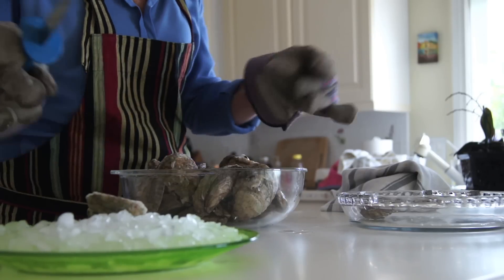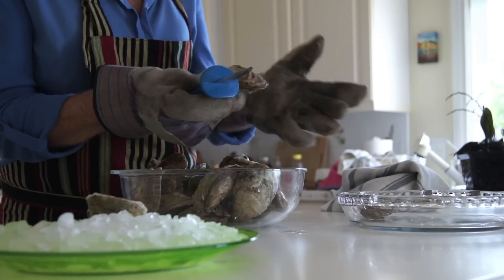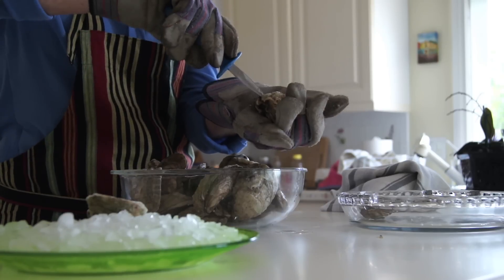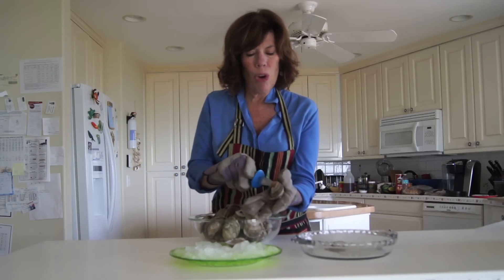Let me try another one. All right, again — the bottom goes at the palm of my hand. I'm taking my oyster, and I'm going to apply a little pressure, and presto, it just opens that easily.